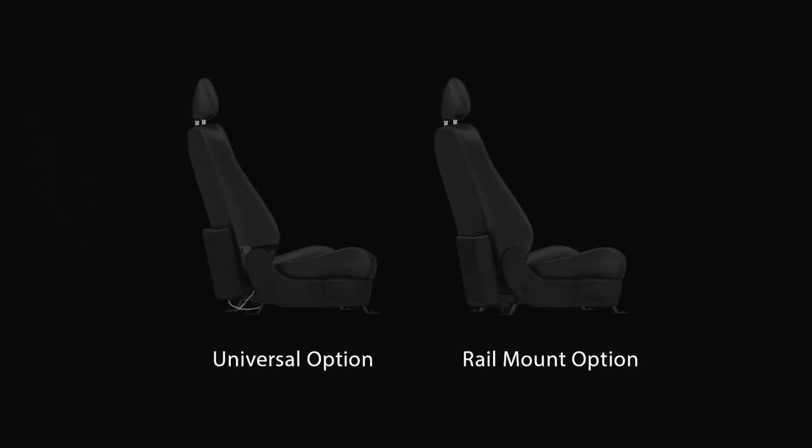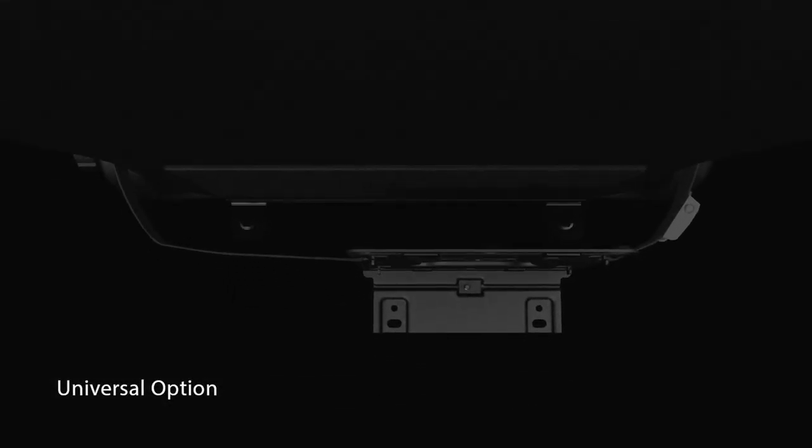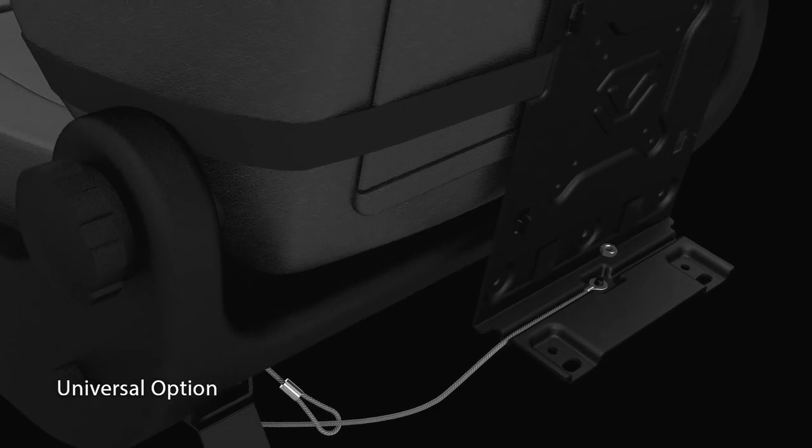Two new covert vehicle mounting kits are now available to choose from. A truly universal single strap system providing a simple and well integrated solution.